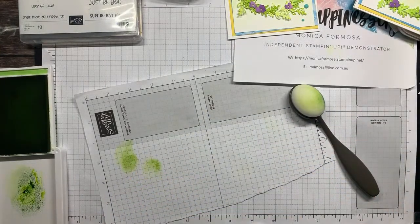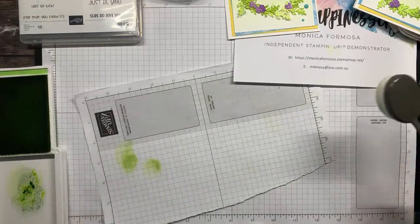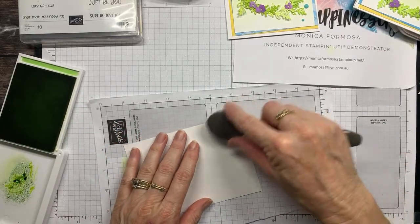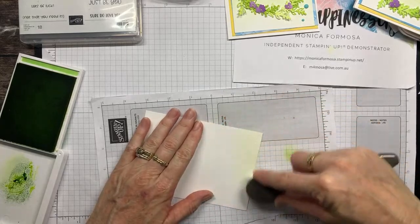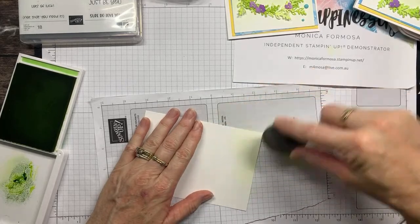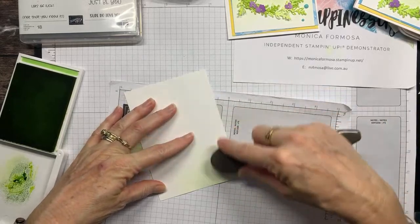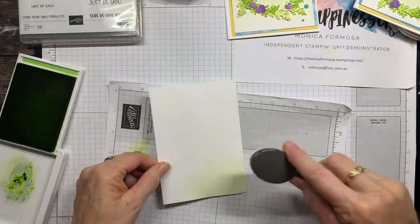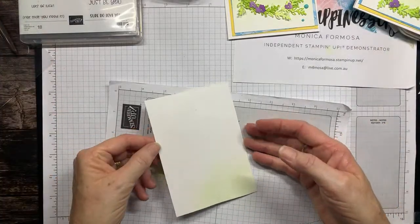I think I missed a bit there — that's better, there was a little section down here I missed, so make sure it's all covered. Very very gently we're going to add a little bit of colour over the embossing. Ordinarily what I would do is cut this larger than what you need, because you can have a really harsh edge where your ink has grabbed — then you can just trim those edges off and it just looks that little bit nicer.